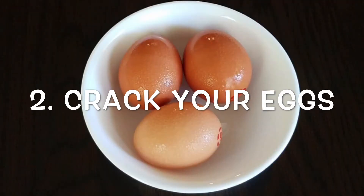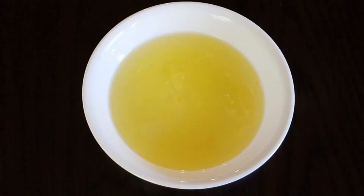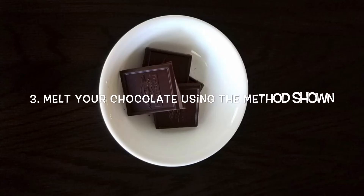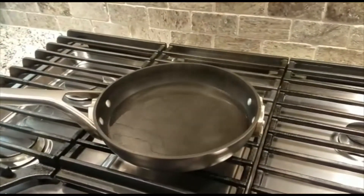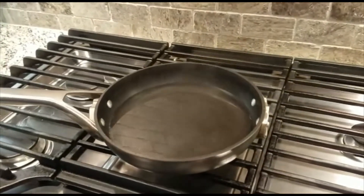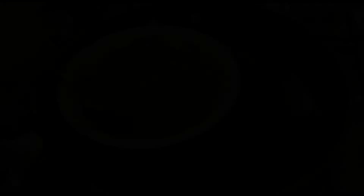Next we have to crack our eggs, which we'll be using later in the recipe. Now let's melt our chocolate. To do this simply place your bowl of chocolate in a pan or pot of boiling water and leave it for about 5 minutes. Then take it out and set it aside for later use in the recipe.